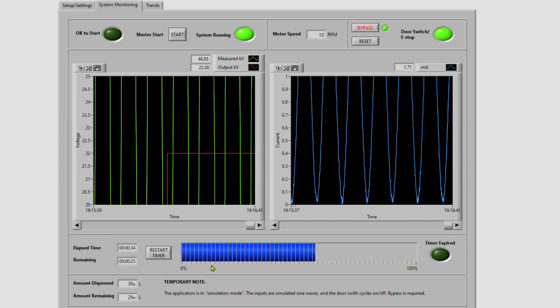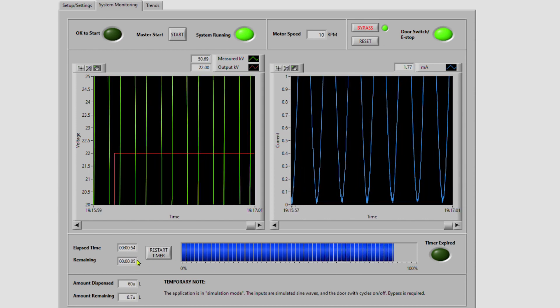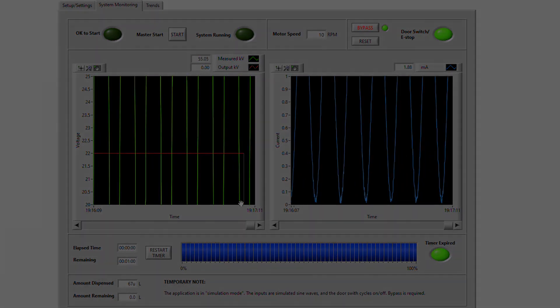We can monitor the progress of the timer. When the timer expires, the system turns off.